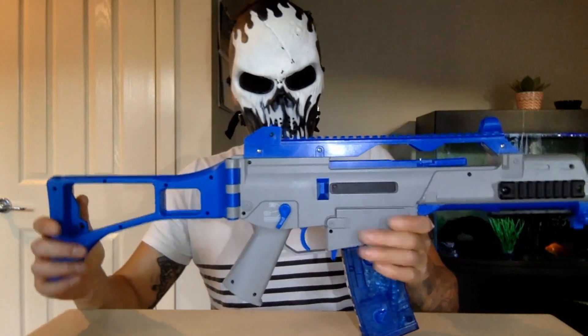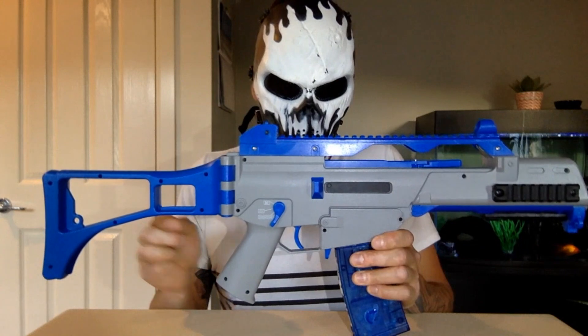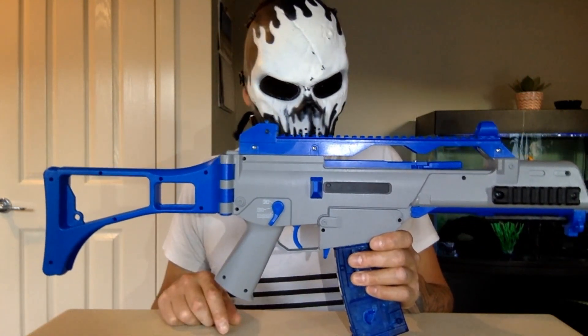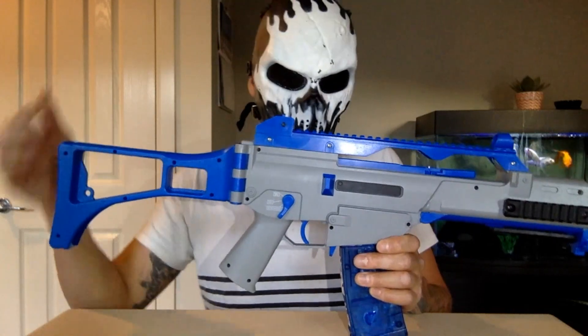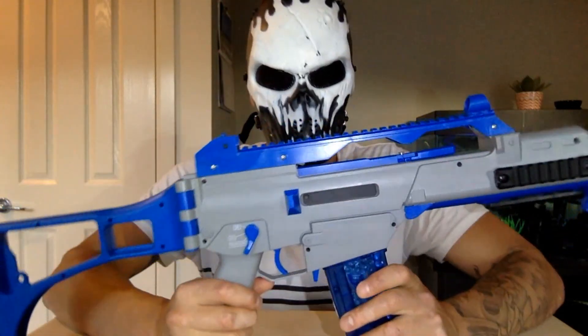I've done the alloy barrel, I've done an alloy motor cage, and an SNS upgraded motor I bought from Chainsaw. When you buy the motor, just remember to buy the cage as well — because without the cage you can't put the motor in. Got my tongue twisted there.